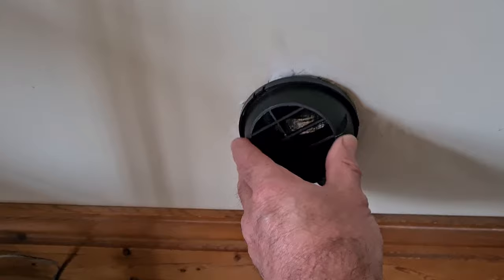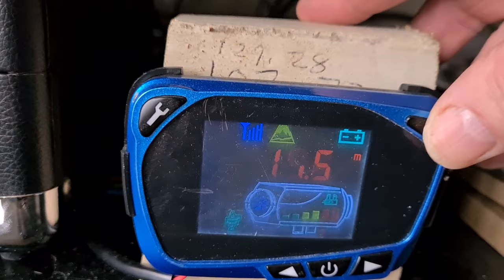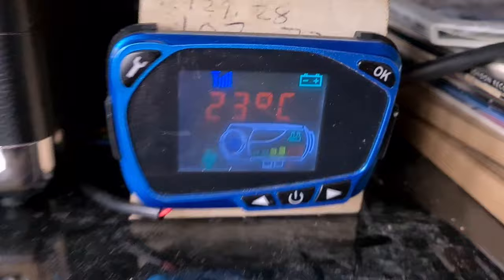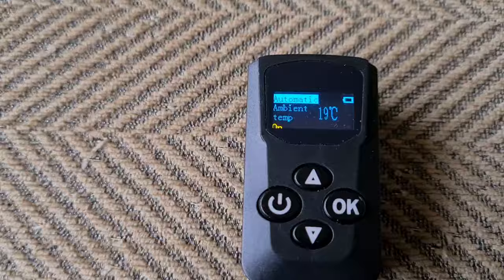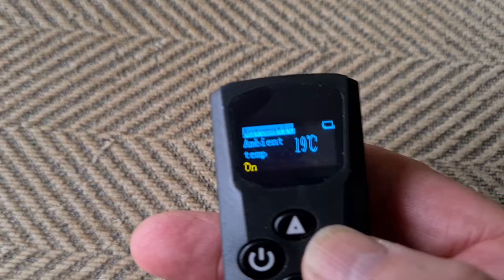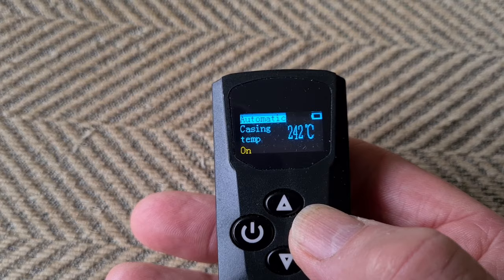So in the house, it's coming through here and then sucking the air out behind me. The controller is here, which tells you the temperature of the inside of the heater as well. It's running at 11.9 volts at the moment while it's running — that looks good.